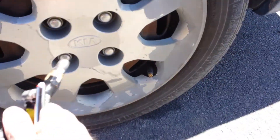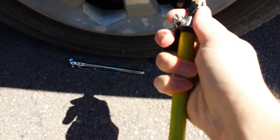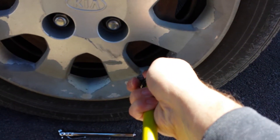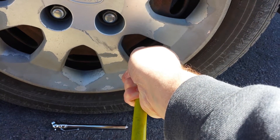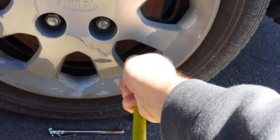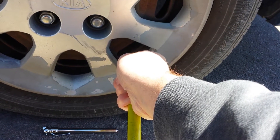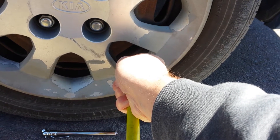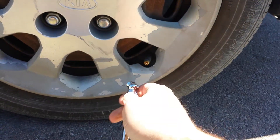You turn it on, grab the end of the hose, and same thing — you want a nice tight seal here. Then it's just trial and error. I'm waiting a long time because I figure it probably needs a lot. You don't want to over-inflate it because you could explode the tire in your face and that's not good.